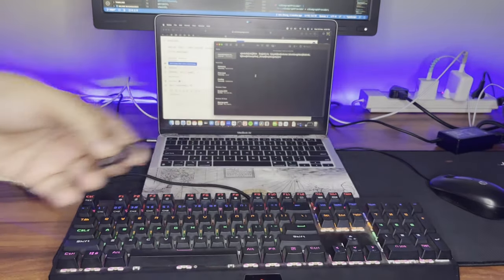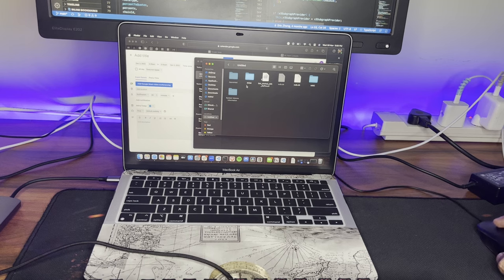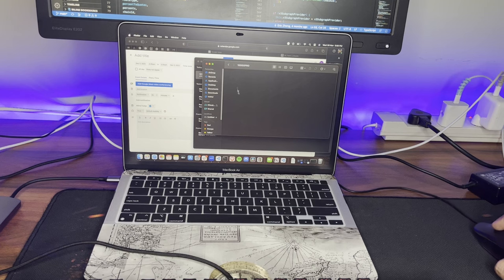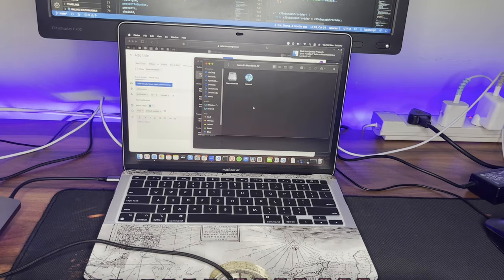Now we will plug in this memory card. I have plugged my memory card in and we can see it here. This is my GoPro's memory card and these are some of the files which I have from my GoPro. Everything is working.